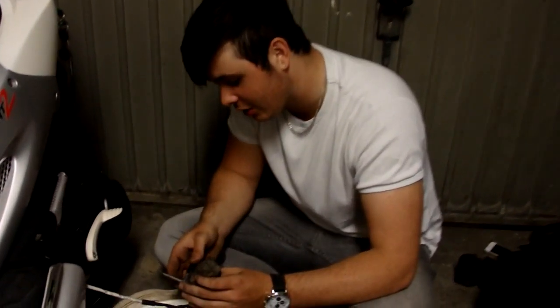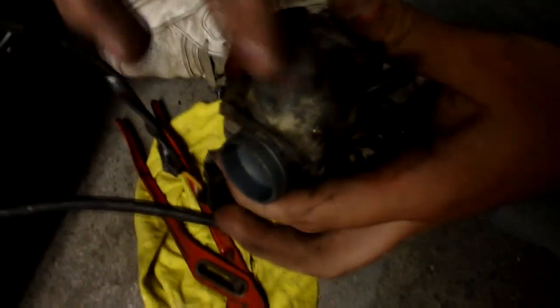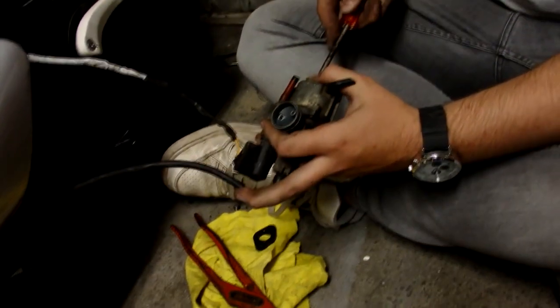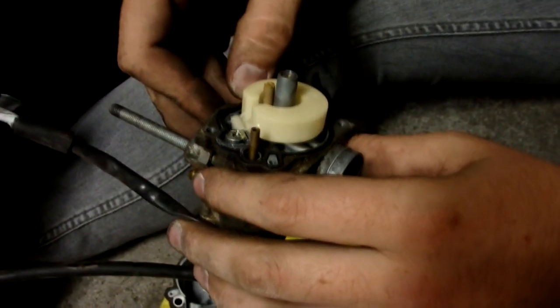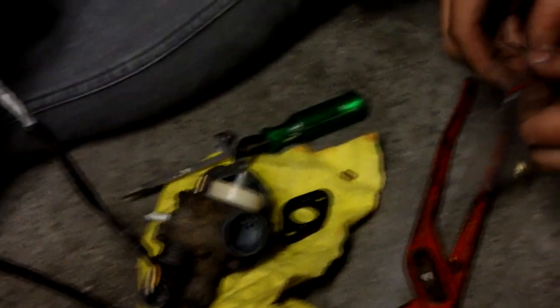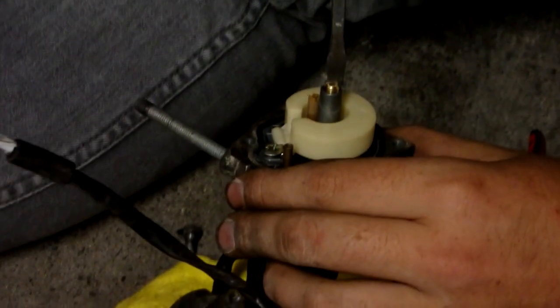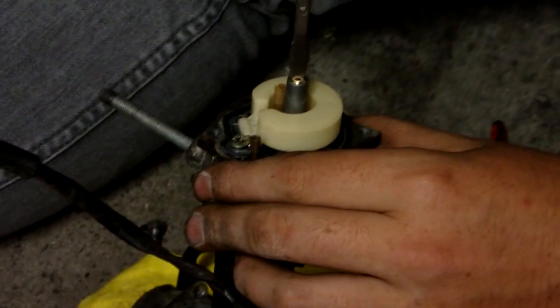We zijn nu even bezig met de sproeier aan het checken. Er moet sowieso een andere sproeier in. Hij was een beetje wit, dus hij moet wat groter. Als deze kopjes verneukt zijn, moet je gewoon hem in de waterpomp tang pakken, hou hem vast bij het kopje totdat het een klein beetje beweging omkomt. Als je het niet vertrouwt met de maten van de sproeiers, ga dan gewoon naar de scootersaak - die hebben er echt wel verstand van, gewoon eventjes vragen, je hoeft niet bang te zijn.